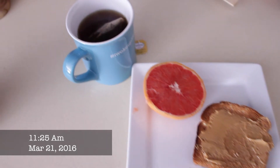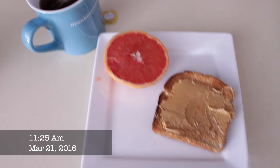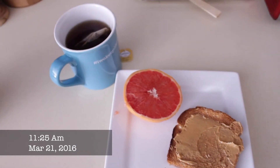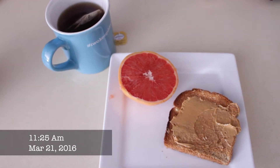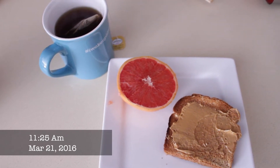Here we go — Day 1, Meal 1 of the three-day military diet. We have Earl Grey tea for the caffeine, half a grapefruit, and a slice of toast. This is my breakfast, even though it's technically almost lunch because I got up late. I'll be filming my meals and letting you know how my days are going.